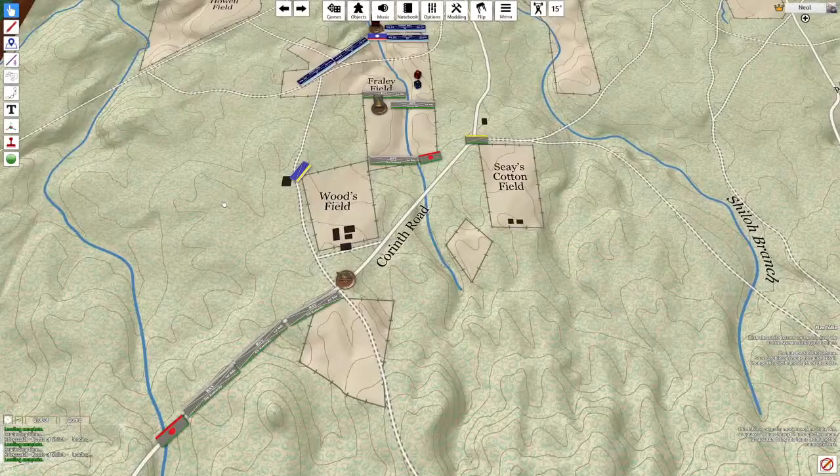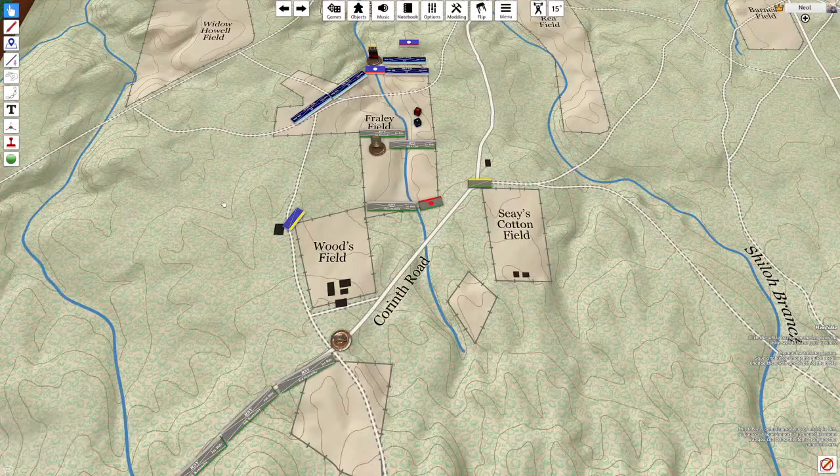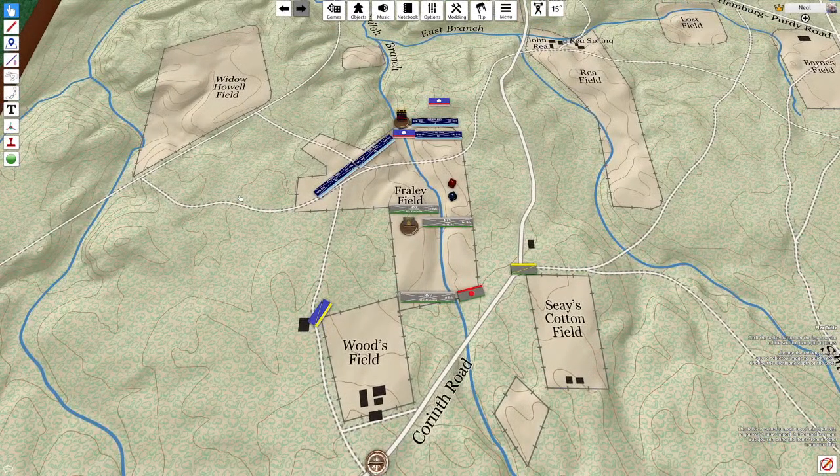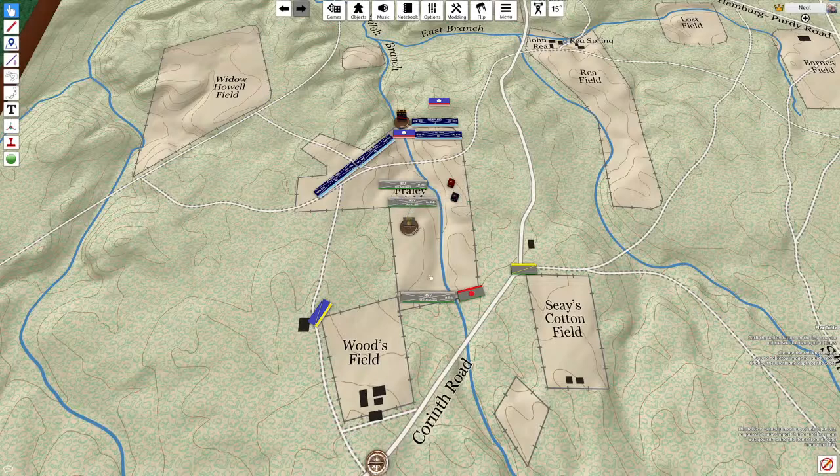The game begins with both teams giving their orders to the umpire, either by written message or by verbal communication. Assistant umpires may be used to handle this communication. Once all the orders for both sides are given, the orders are executed on the umpire map. The umpire then processes the orders for the two sides simultaneously, moving the pieces and using a system to resolve combat between any engaged units. Finally, the umpire provides the results to players, who then make their next moves.